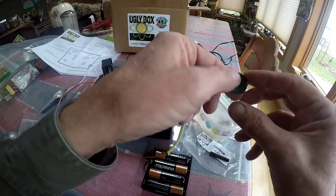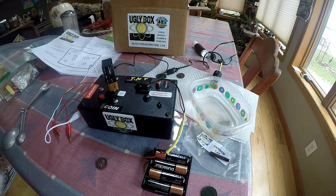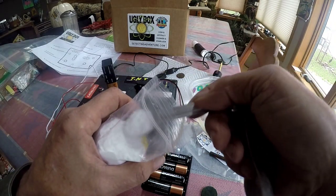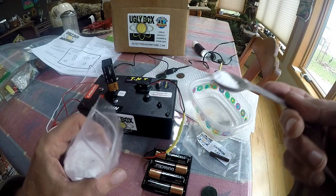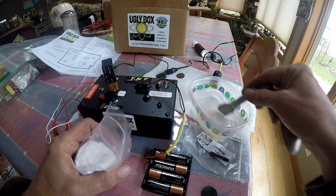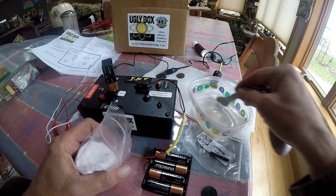It recommends a teaspoon or so of brine to a cup of water — I've got three-quarters of a cup of water in there, so I'll put in about three-quarters of a teaspoon of the brine solution. This is supplied through DetectingAdventure.com — you can look them up online. I have these in inventory now; in fact, one of my friends already got one and is going to be trying it.